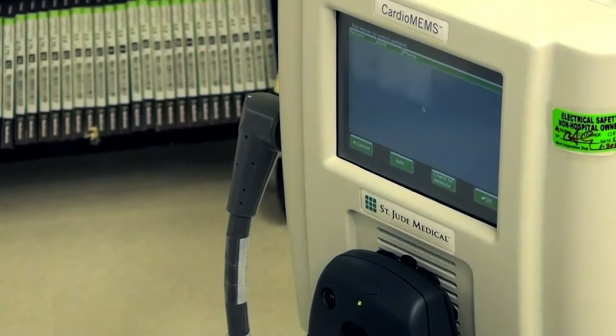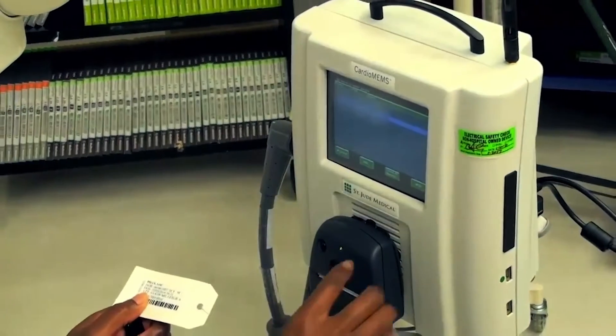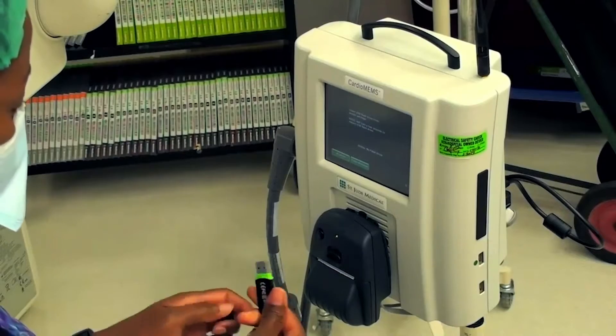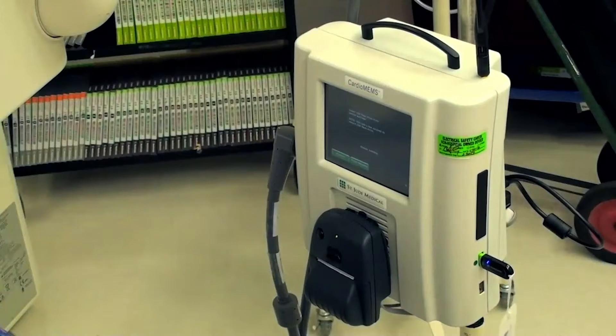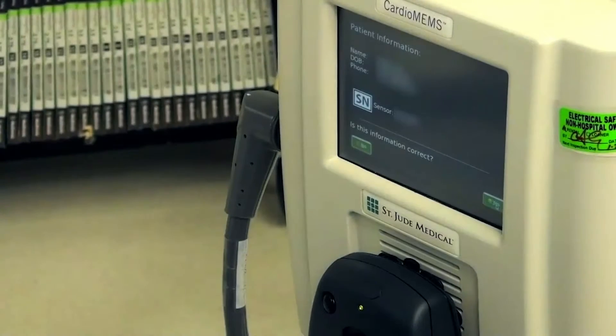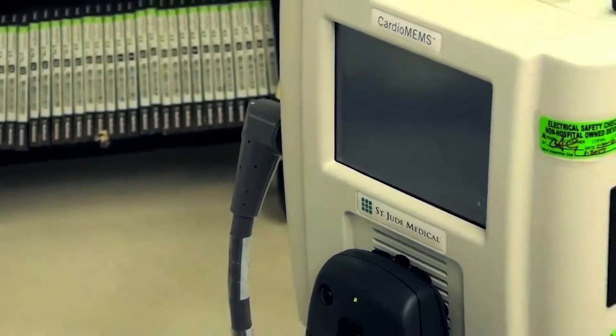Select the patient's name from the list downloaded from the Merlin.net website. Once you have highlighted the patient's name, select the OK button. Insert the USB drive provided in the sensor box. It is important that the sensor information loaded into the hospital electronics unit matches the sensor implanted. Verify that both the patient and sensor information is correct. If this information is correct, press yes. We are now ready to begin the CardioMEMS implant procedure.